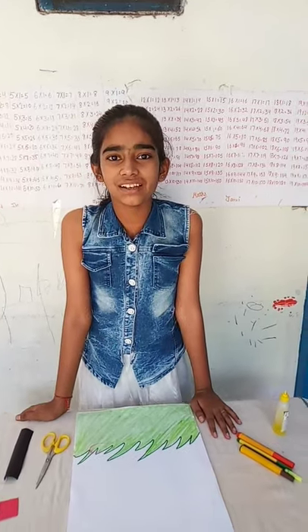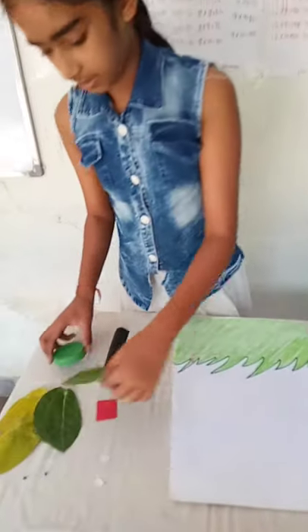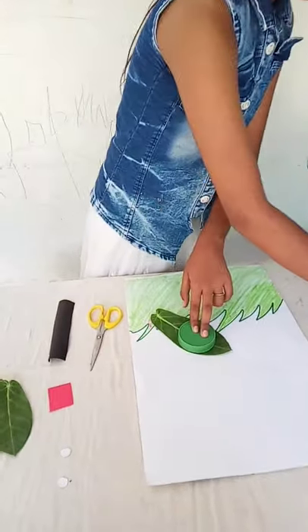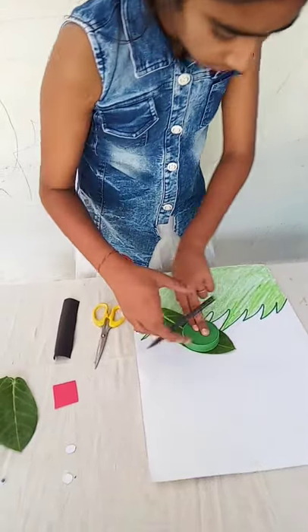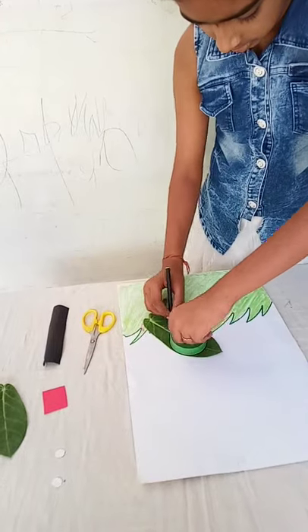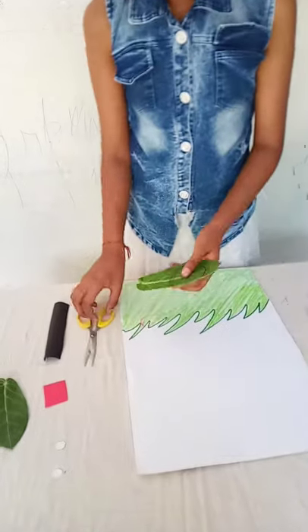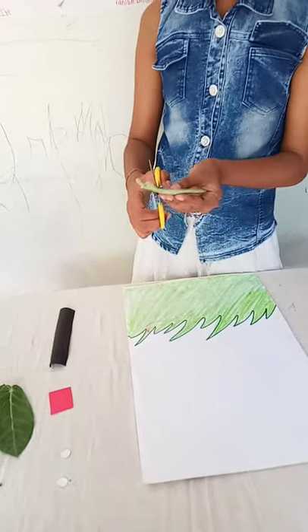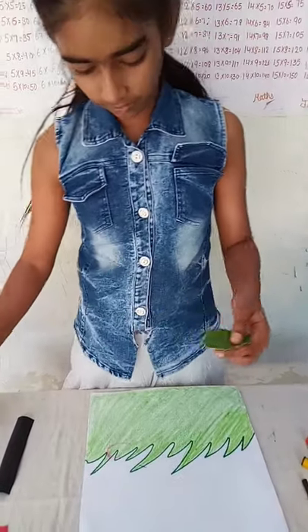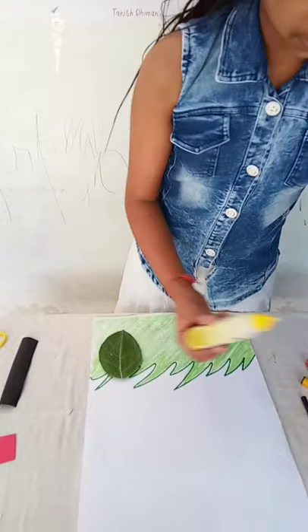Hello friend, today we will make a leaf rabbit. Let us start. Take a circle, make an outline, cut it. My face is ready, now paste it.